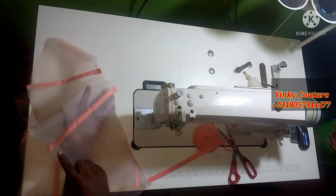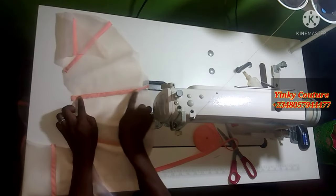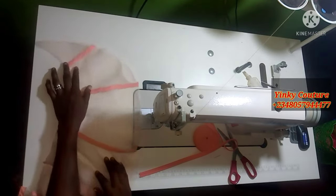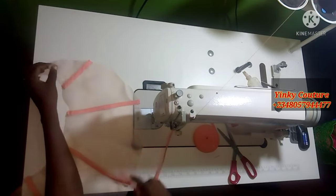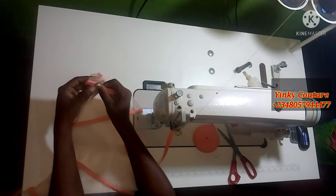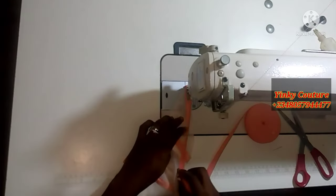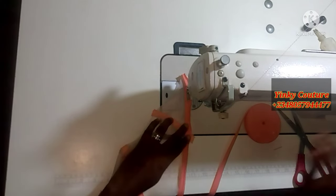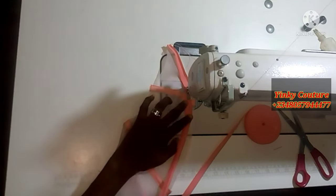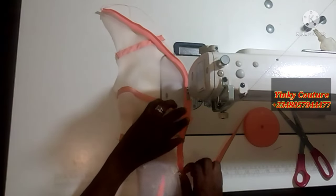The next thing is the hem line of the circle. I'm going to place a bias tape at the hem line as well, just as if I want to hem the line. I'll place my bias tape and stitch it to the tip of the hem line like so.